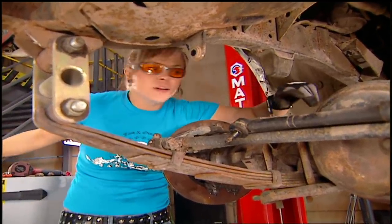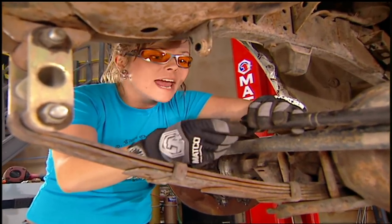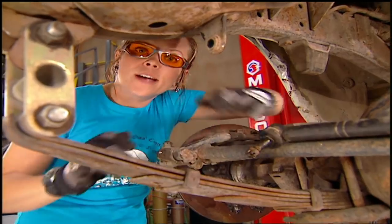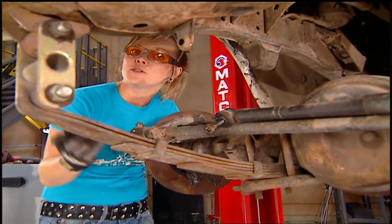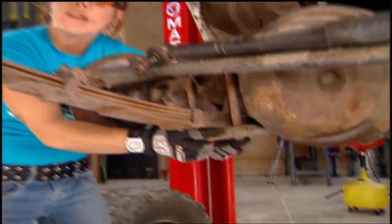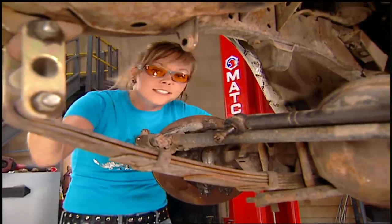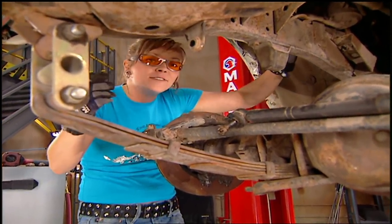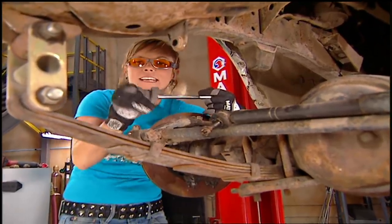Last time we did a spring over, we got a lot of questions on our PowerBlock email. So today we're going to go step by step trying to eliminate all of those questions. Basically, an SOA — a spring over axle — is taking the spring from the bottom of the axle housing and moving it to the top. Not only does this give you five to six inches of lift, but it's also going to eliminate everything underneath the axle so it doesn't get caught up on anything.